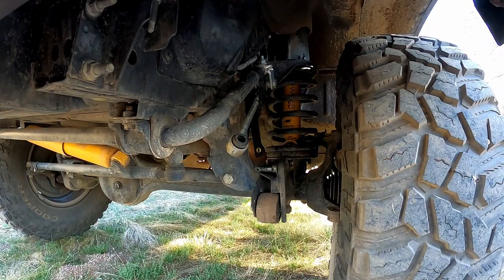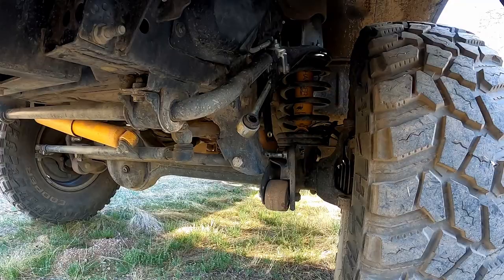If I go on a highway trip or something I'll reconnect that, just for safety. But honestly, day-to-day driving on surface streets, I don't even notice it.